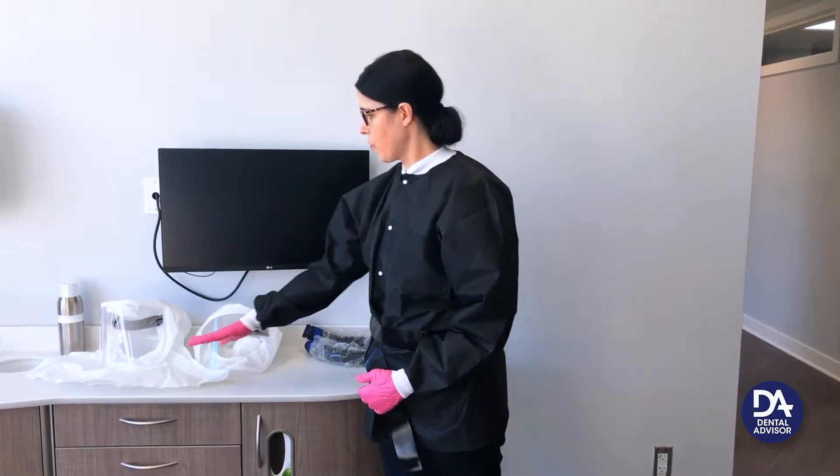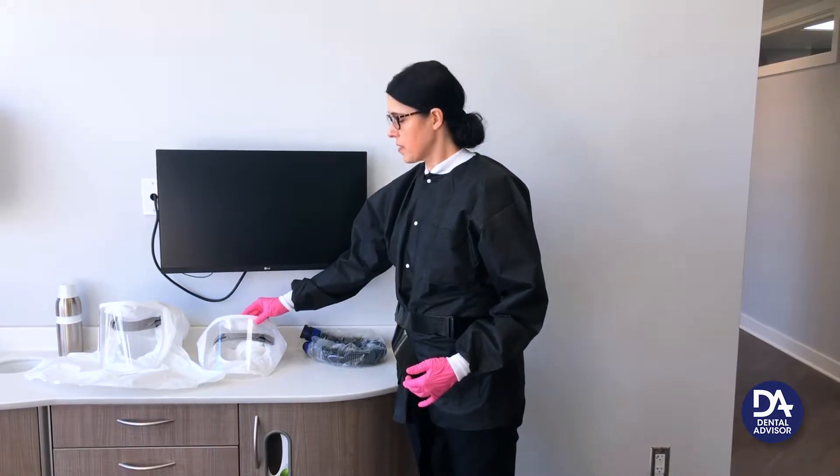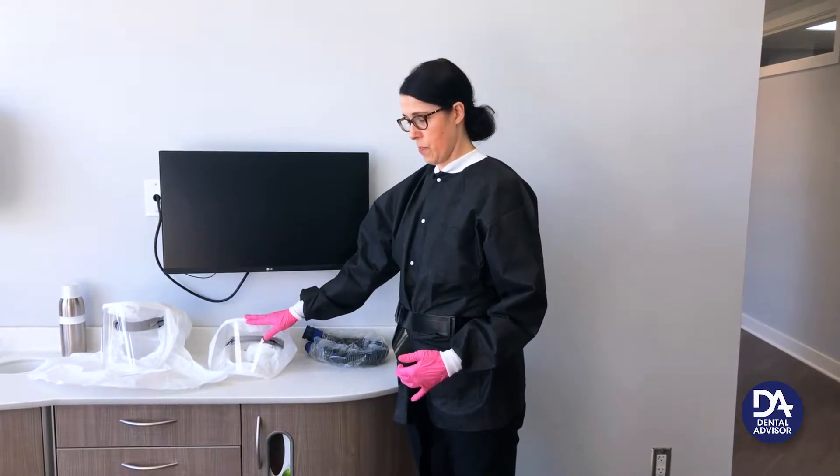You have two hoods to choose from. You have one that's shrouded and one that is unshrouded. The unshrouded hood comes in a small or large. I will be using the small today.